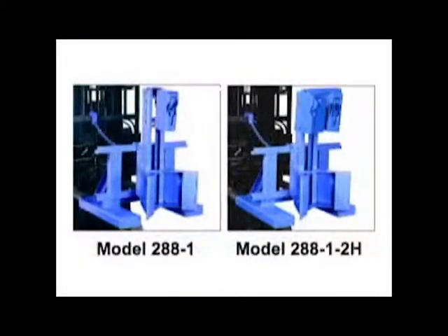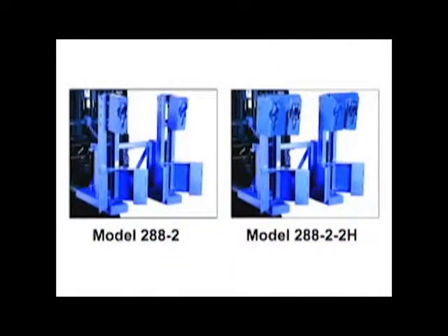There are single drum Morspeed models with one or two sets of jaws per drum, and Morspeed models to handle two drums at a time.